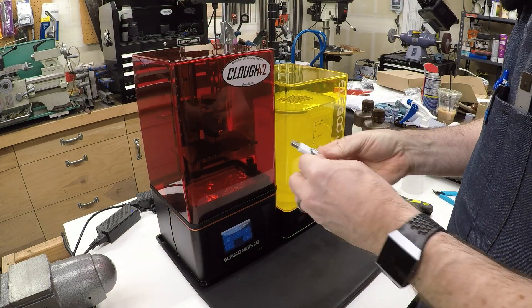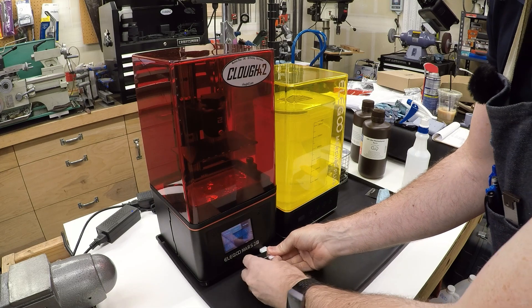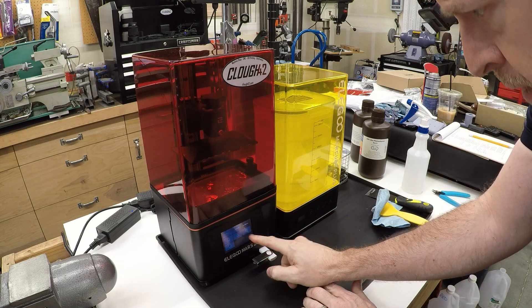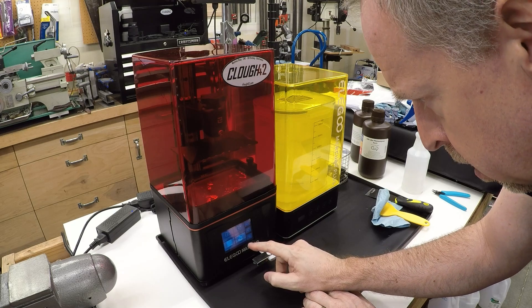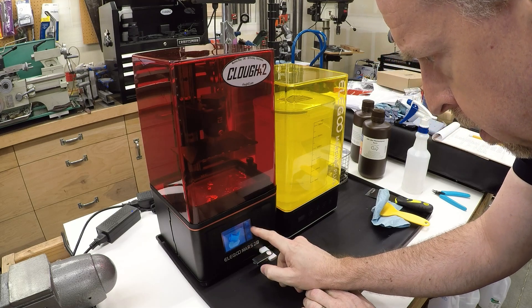I've got my flash drive with the file on it. Go back to the main menu, say print, locate the file, and hit go.